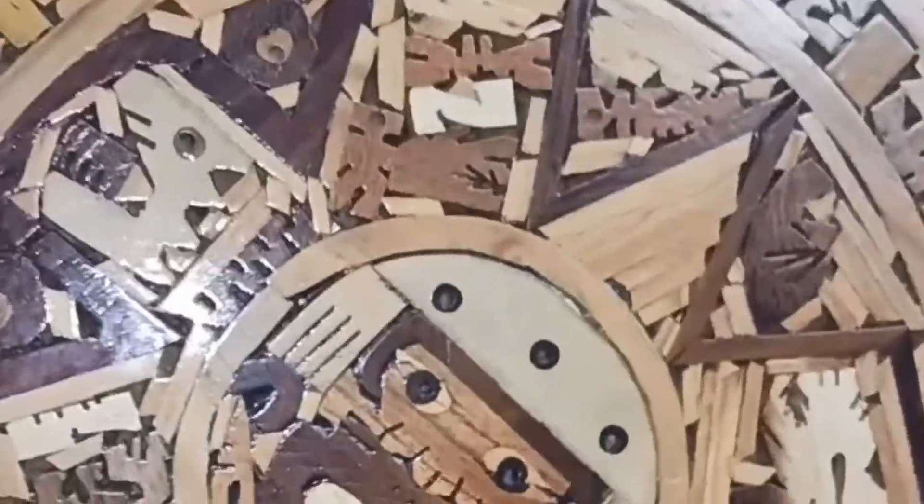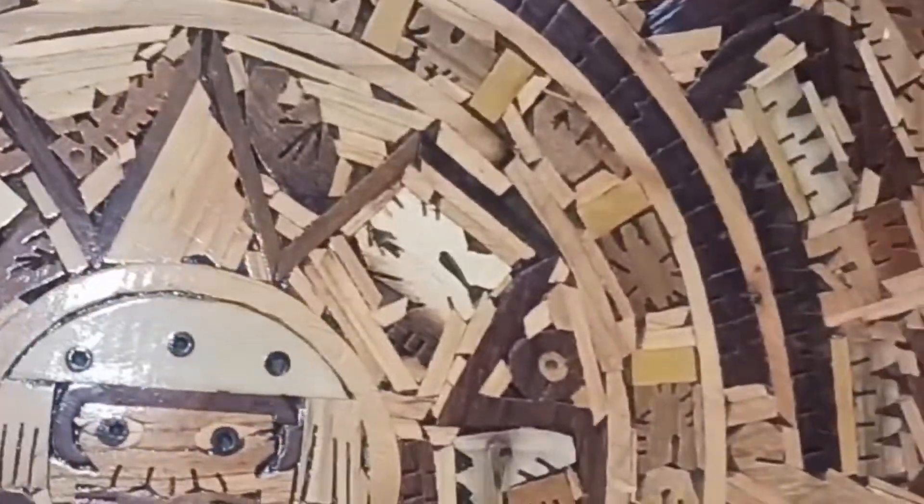Y'all see that? It still needs to be drilled to whatever bolt pattern. It's spinning, and we still gotta drill the bolt pattern on here. So if y'all want to tap in and get these wheels, we can make them fit on anything. Make sure y'all stay tuned and come down to Dub CD Tires.